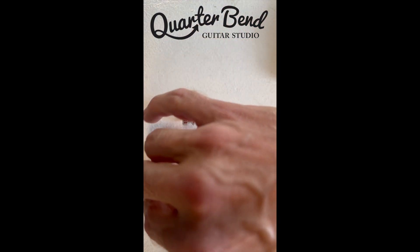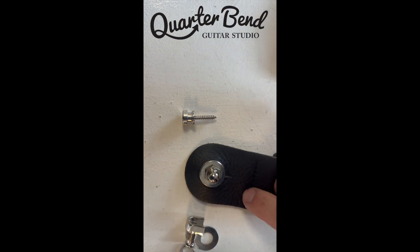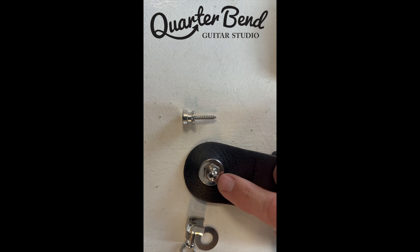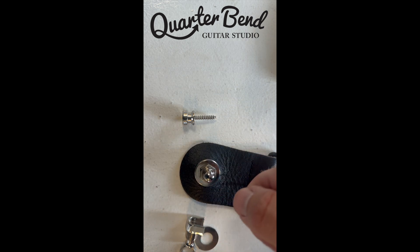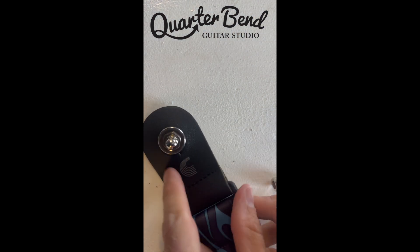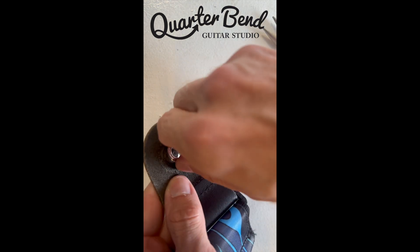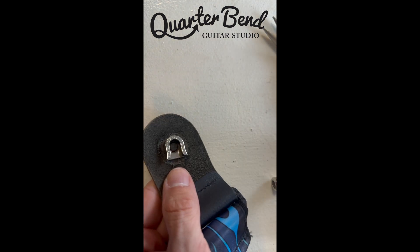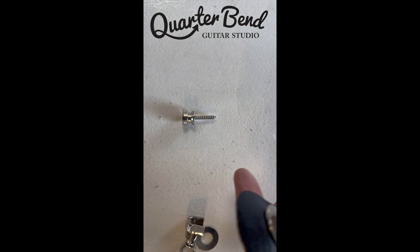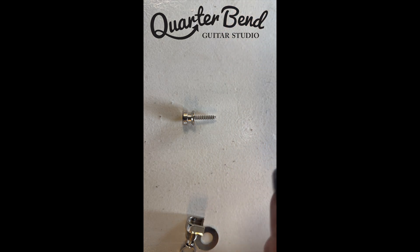These three pieces go on my strap like so. The washer goes against the leather and then the nut goes over top and that's going to hold that in place. Put it on your guitar strap like so. I'd like to have the little U piece facing up — it doesn't really matter, but if it's facing up it's going to be even more secure. I would recommend getting this as tight as you can, so I'll use little pliers or something just to get it super tight.